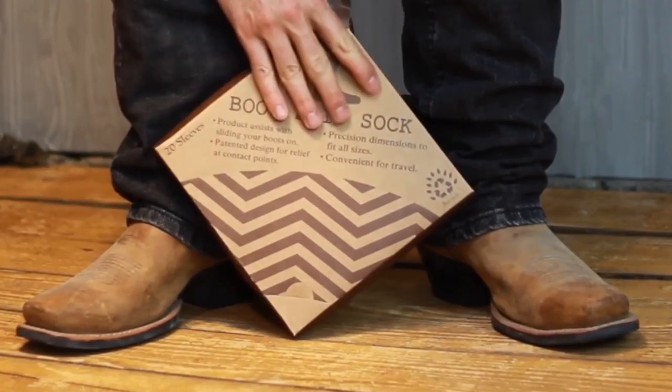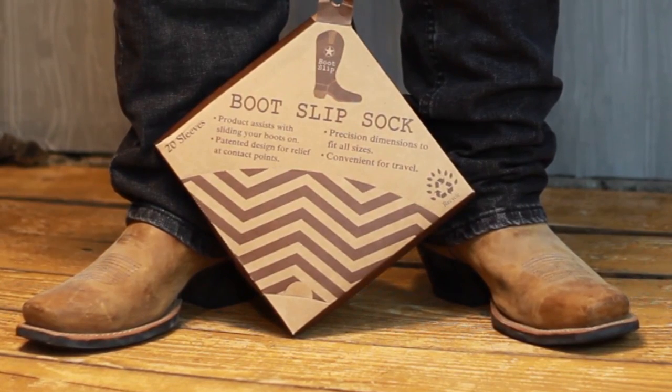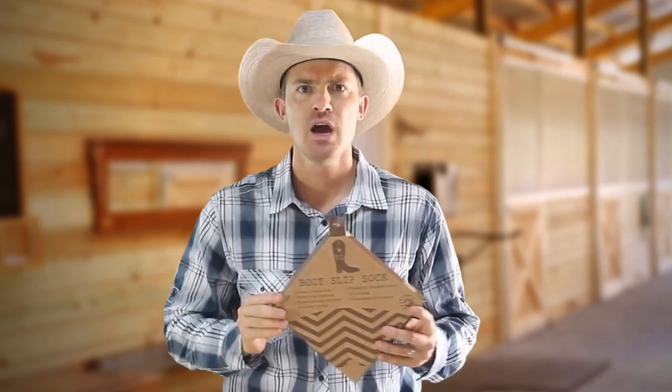I want to introduce you to a brand new patented product called the Boot Slip. This phenomenal product allows you to slip your foot right into the boots in one simple motion. I'm telling you, your boots are going to slip on in seconds.